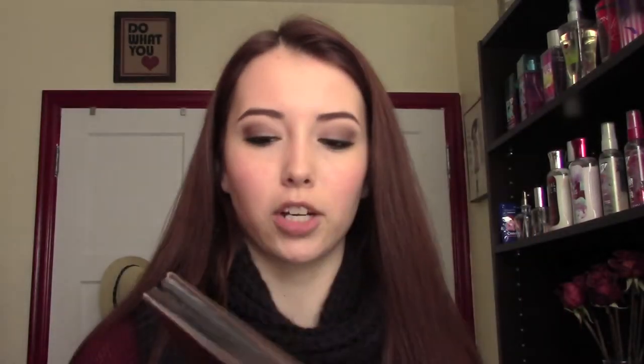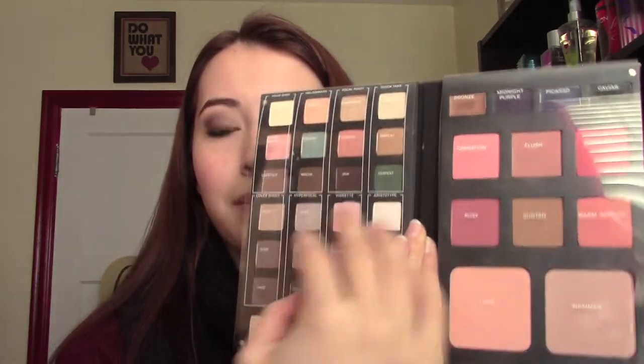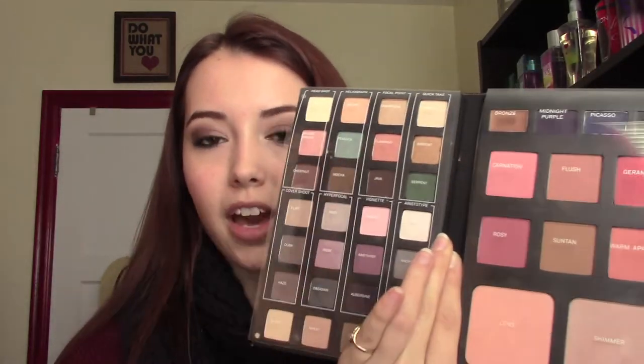This is what it looks like. It comes in this really pretty pewter, slightly shiny, sort of mirrored packaging. You open it up and you have a lot of product — tons of eyeshadows on one side, and then a mix of eyeliners, blushes, bronzers, highlighters, and finishing powders on the other.